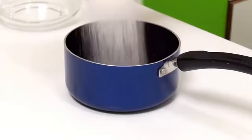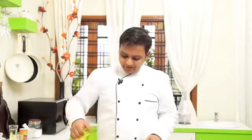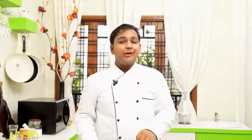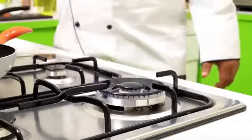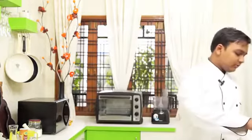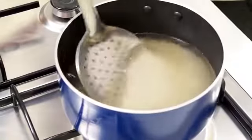We are going to start by making the syrup. Take 2 cups of sugar in a saucepan, along with 3/4 cup of water. Heat this up and stir. This recipe doesn't require much fermentation — it's an instant recipe, which is why I'm heating the sugar syrup first. We are going to wait for the sugar syrup to get a roaring boil.